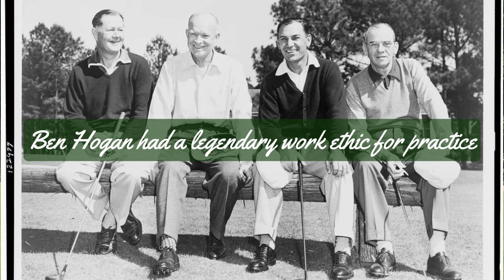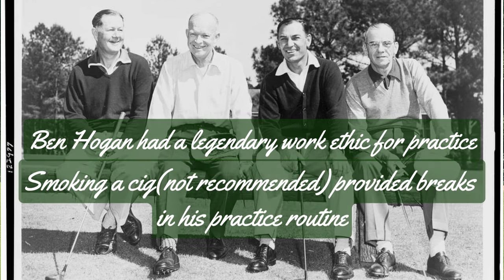For example, Ben Hogan was famous for the amount of time he spent on the range. However, he was also a smoker, so he would occasionally have to take a break, and that would provide that necessary respite from his practice.